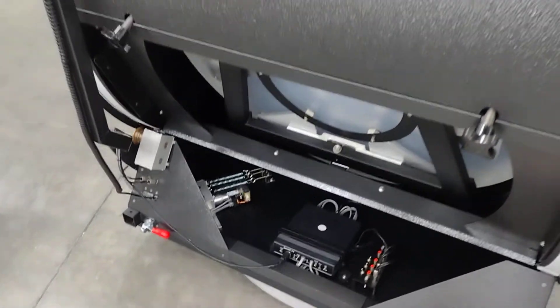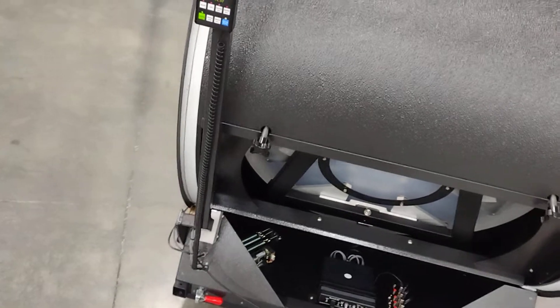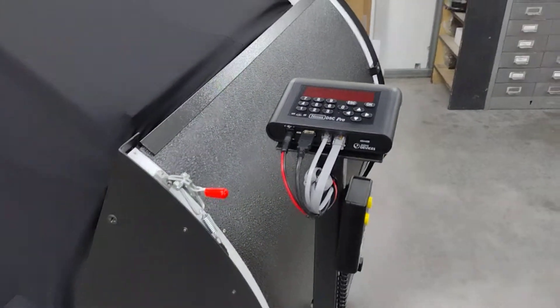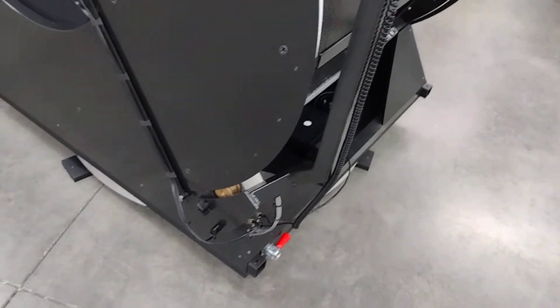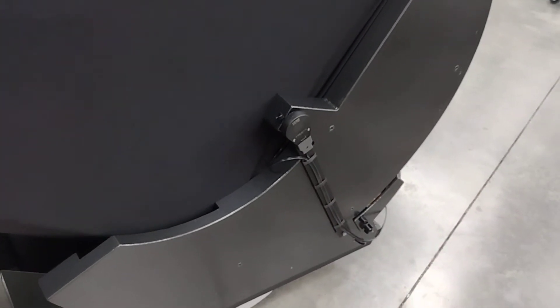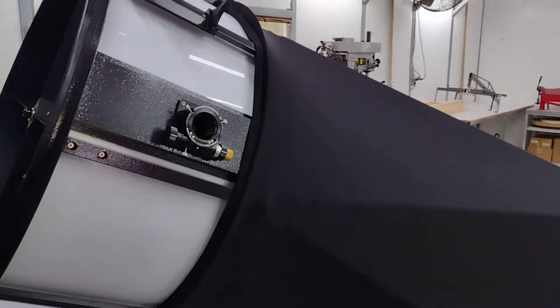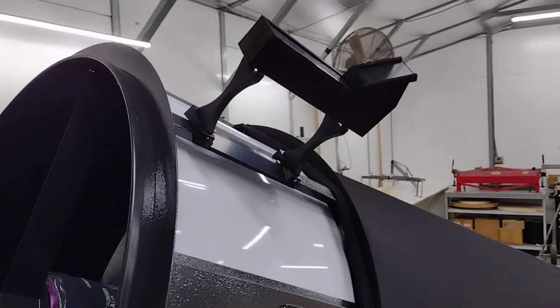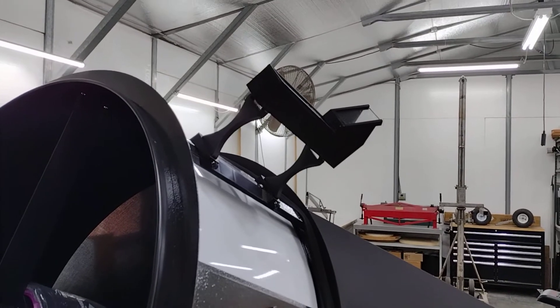It is ServoCat driven, has a Nexus DSC on the removable podium, 40,000K encoders on alt and az, and comes with the feather touch. Those are our custom Telrad risers.